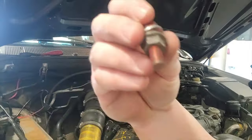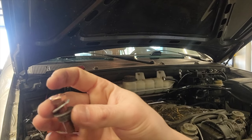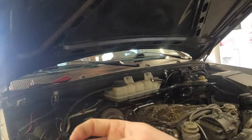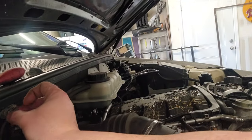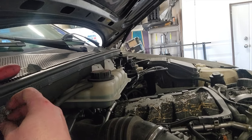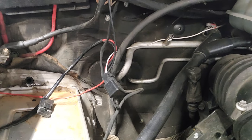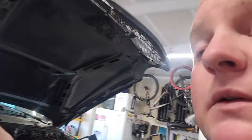So what that means — finally getting the camera on this — is almost exactly what you see here, except with a bolt sticking out. What I'm going to do is drill a hole right next to the one I've got for the 14-gauge wires to come through.